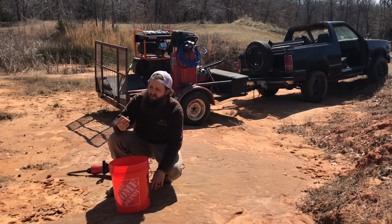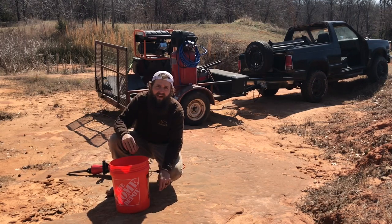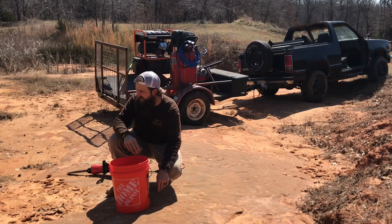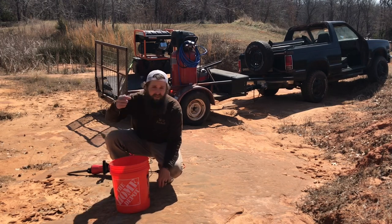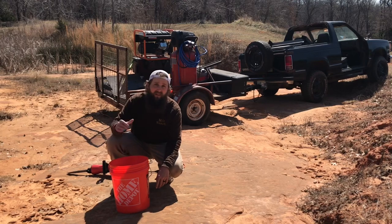This isn't what I would consider structural grade material, but it works fine for churching up the outside of a beehive stand. So we're going to use the jackhammer and the generator. We're going to bust off some rocks, put them in the bucket, and we're going to go stick them on.